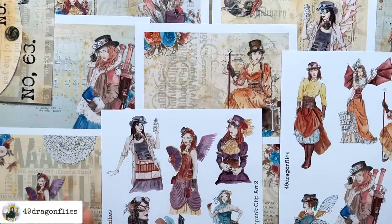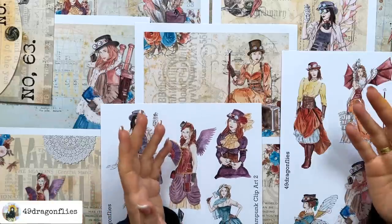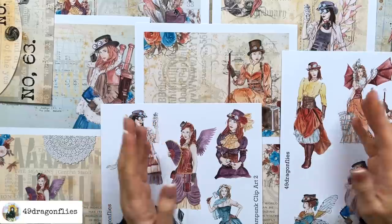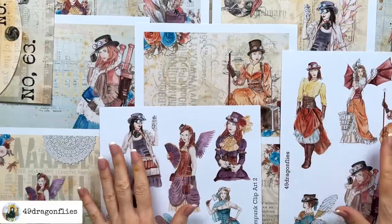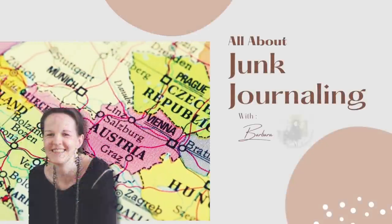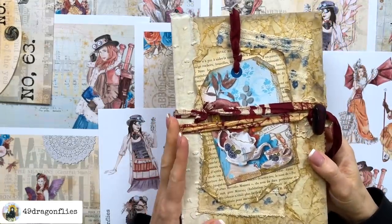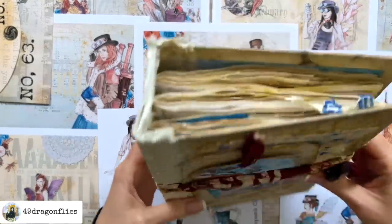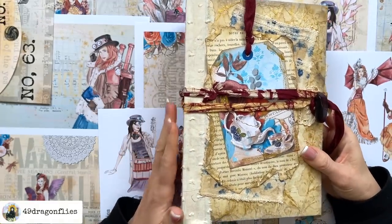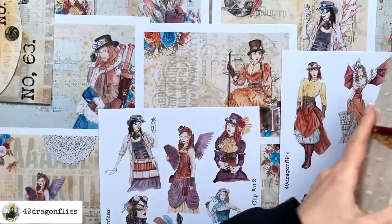Join me in making a new junk journal planner for 2023 out of a simple grocery paper bag. I would also like to introduce my newest kit: Victorian Steampunk. Welcome — it's Barbara from Vienna, Austria. For this past year I have been using this style of planner made from packaging, and this year I would like to use my favorite kind of soft cover made from grocery paper bags.